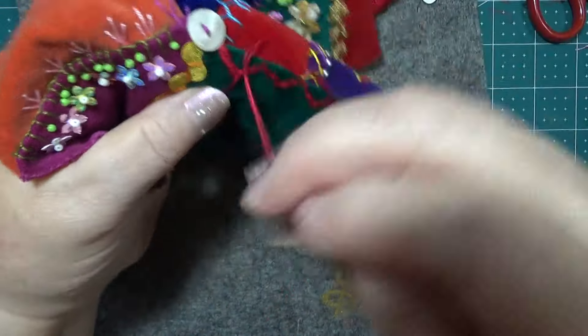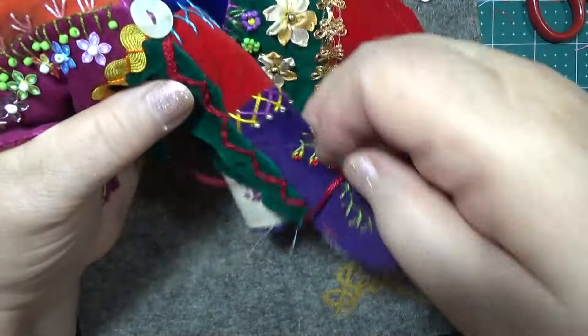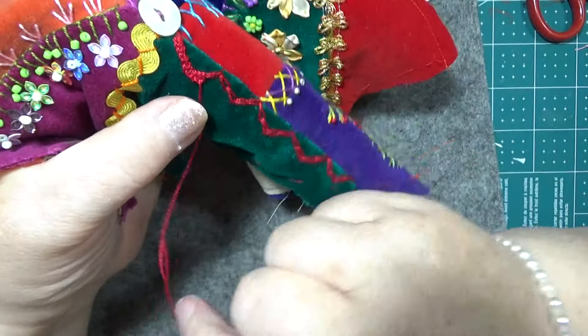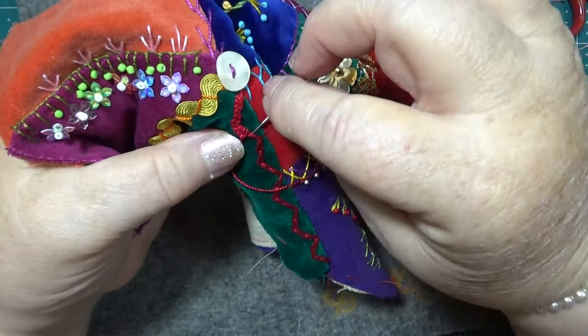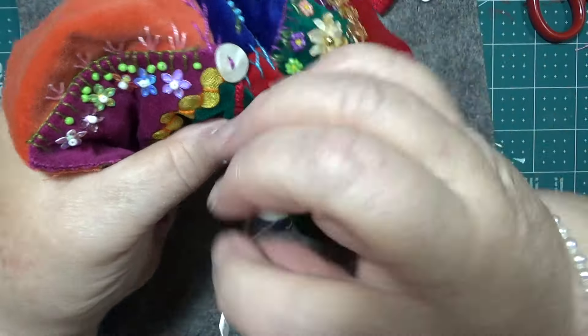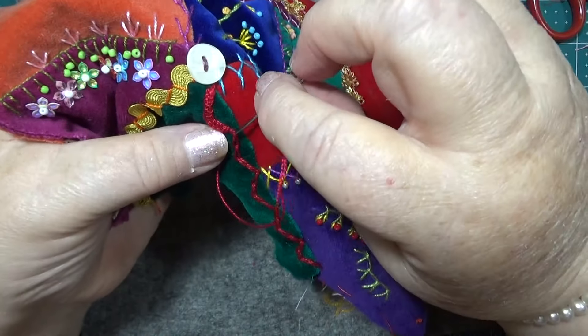I'll have to get a few buttons together in a minute too, because I want to do another cluster of buttons. I've been looking through a couple of jars here that I've got. When you're doing this, make sure that you're sort of keeping it level — even how tight you pull this in — so that it stays all nice and level.